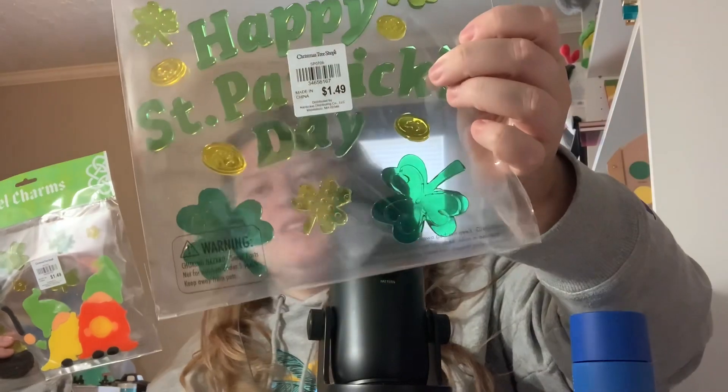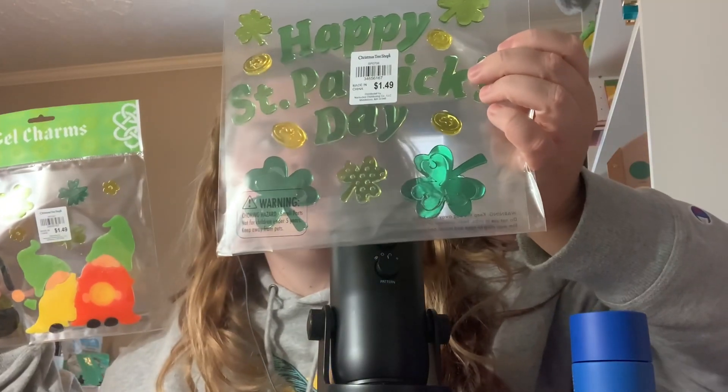Then I found St. Patrick's Day ones. This one says Happy St. Patrick's Day — you've got little clovers, coins, gnomes, a little pot of gold, a balloon, and all kinds of stuff. Super cute. And then it says the Luck of the Irish with a little pot of gold. Those were also 60% off.